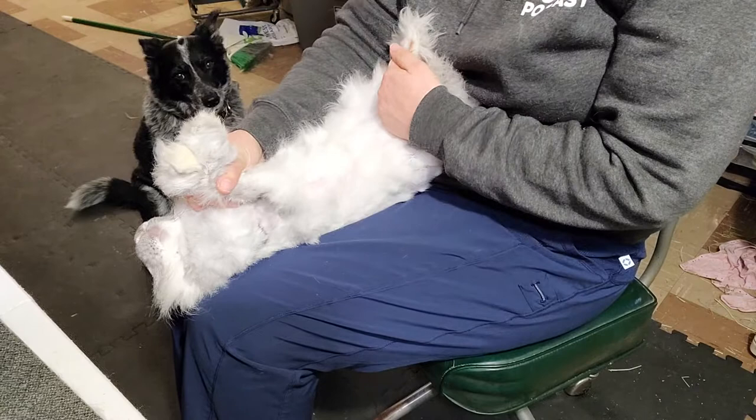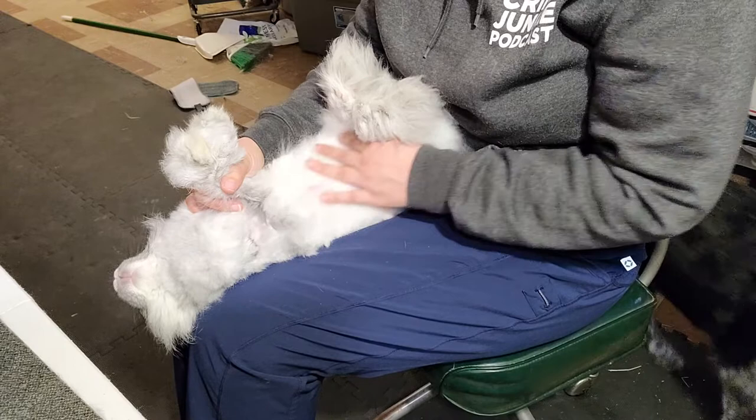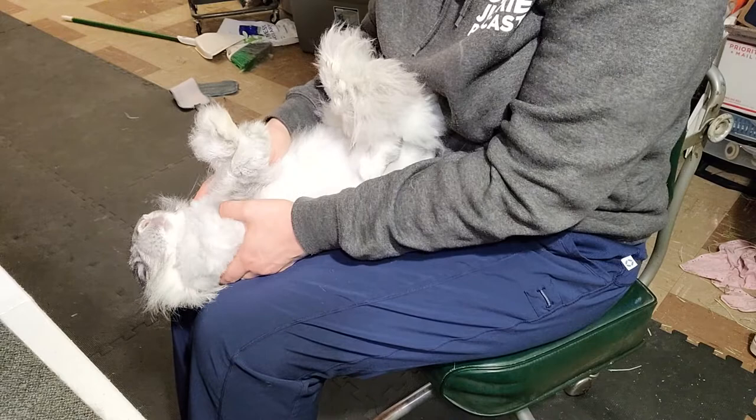And to get the belly, stretch them out — and he's not fighting me — you can get the belly down here, just go across, don't go too deep. Girl rabbits have nipples you'll want to avoid nicking. And boy rabbits have nipples too, but they're a lot smaller, so you're less likely to nick them.